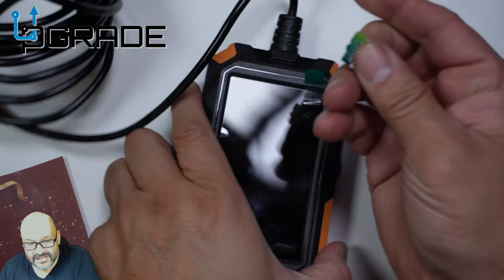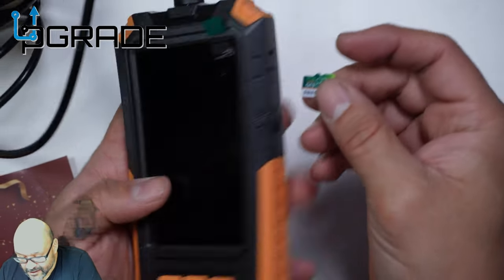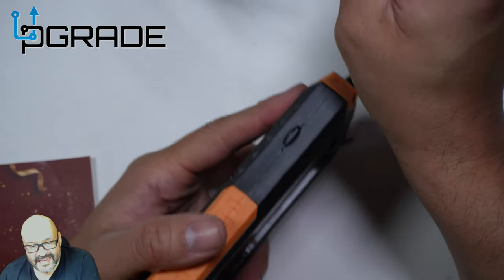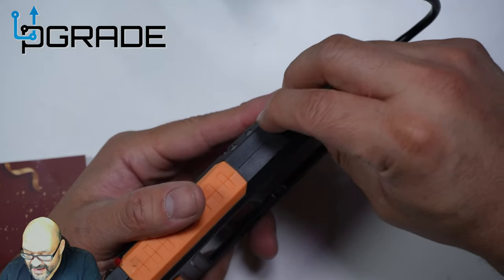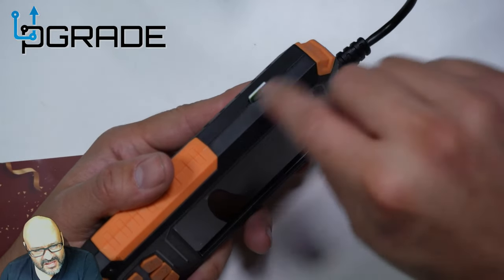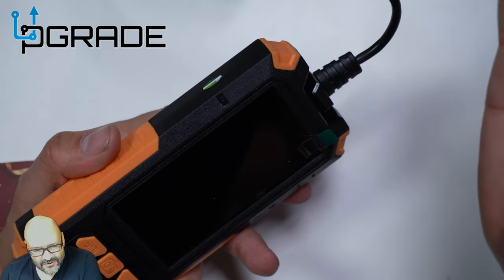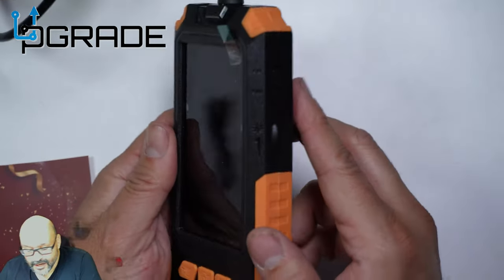First, we're going to put the micro SD card in. There's an SD card slot on the side of the unit. Be careful how you insert the card — you have to push it in and listen for a little click. Once it clicks in, you're set.